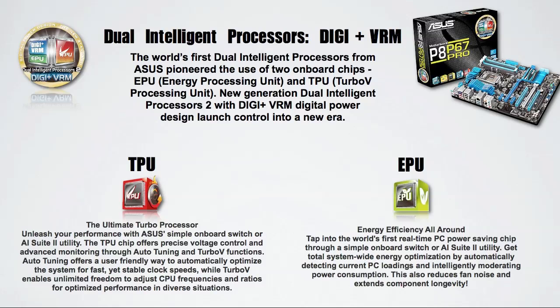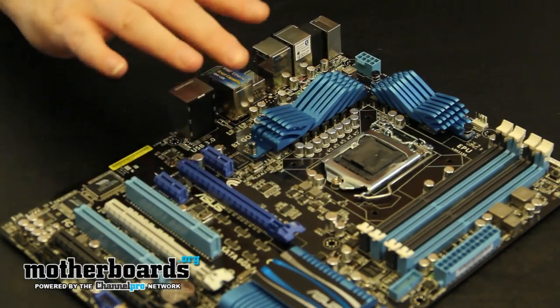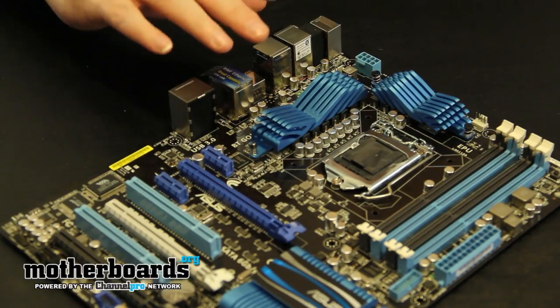Just to tell you the real difference between the two, the Deluxe motherboard just has a few more features for overclocking and onboard adjustment than the Pro. But beyond that, they have a lot of the same features. So let's move in, take a look at the board, its features, how fast it is, and at the end of the day, whether it's worth your money as the end user. Here we take a look at the actual motherboard layout of the new Asus P8 P67 Pro.